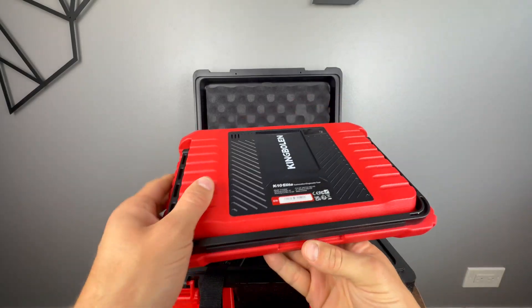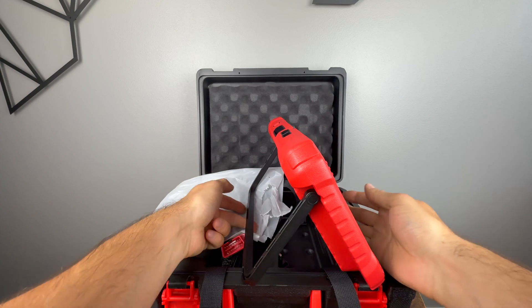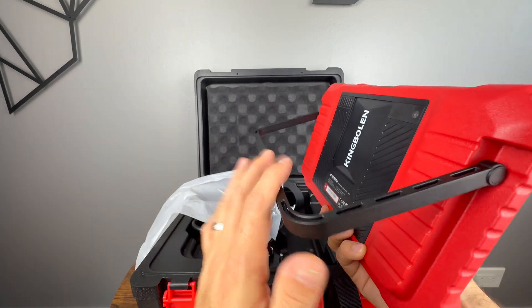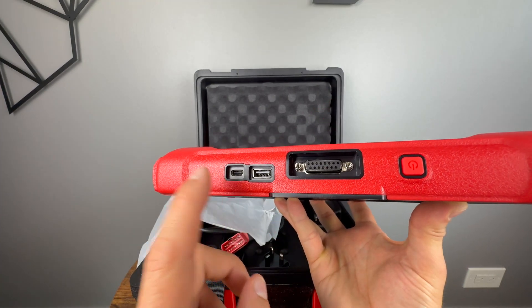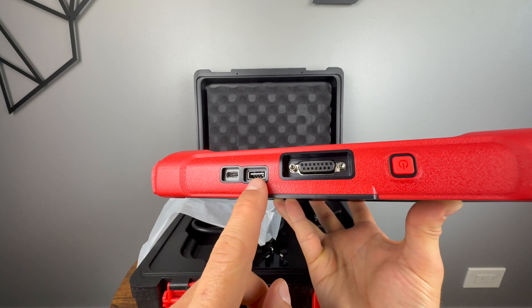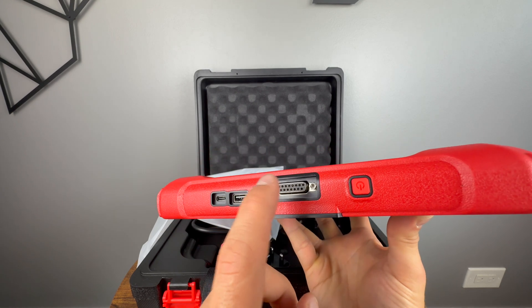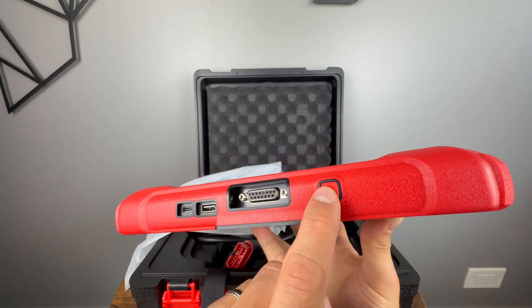We have a camera in the back and a nice large stand so you can stand it up or hang it on the steering wheel, which is probably how it's going to be used most of the time. On the top we have a couple of USB ports — a USB-C for charging and a USB-A, probably for plugging in a keyboard or mouse. We have the OBD2 port that goes into that cable and of course the power button.